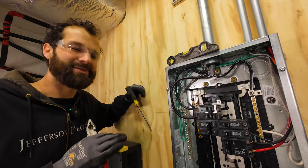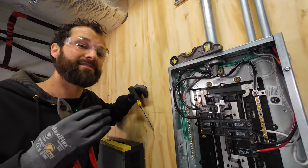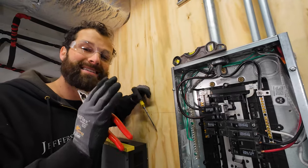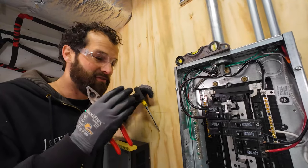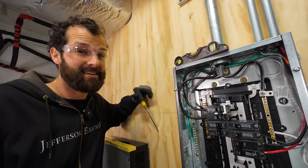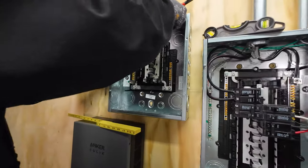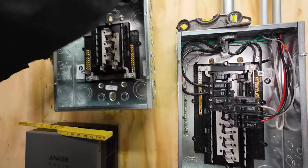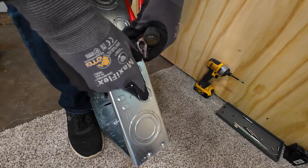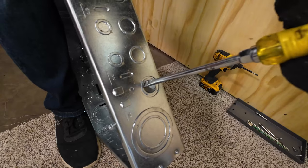It does cost me a dollar fifty on a special metering rate to charge my two Teslas for 450 miles each of city driving. These are concentric knockouts — you'll see it's got a one inch, three-quarter inch, half inch. If I'm not careful I'll knock that one inch out and I'll need some more reducing washers. So I'm going to take it slow.